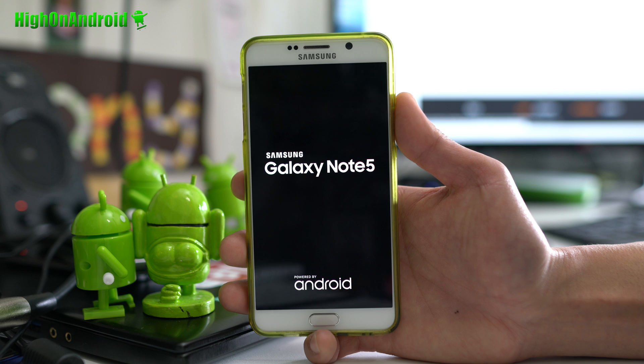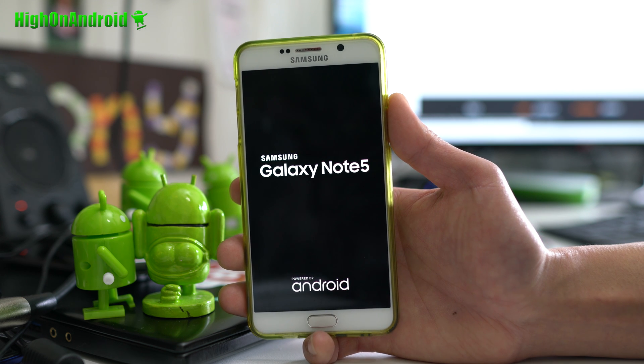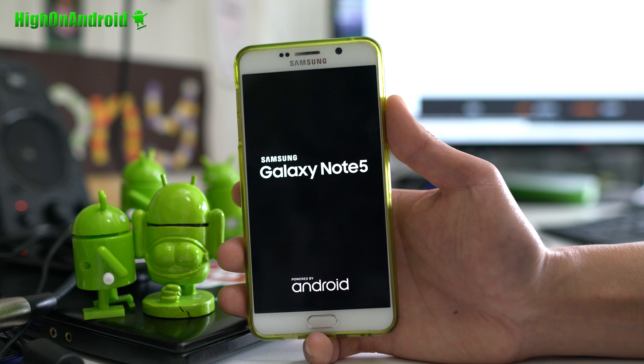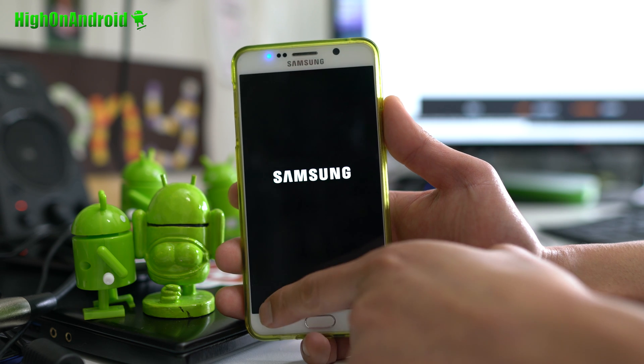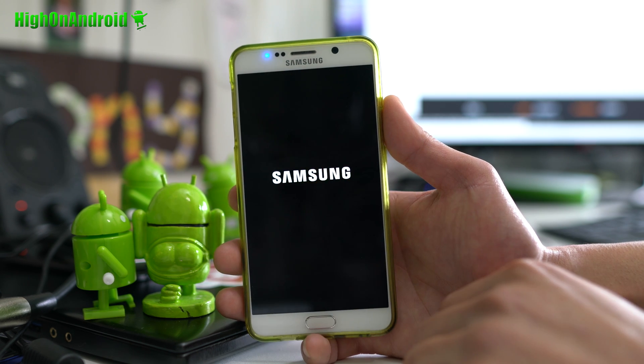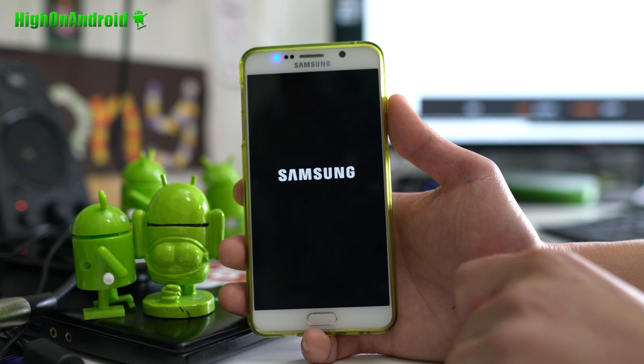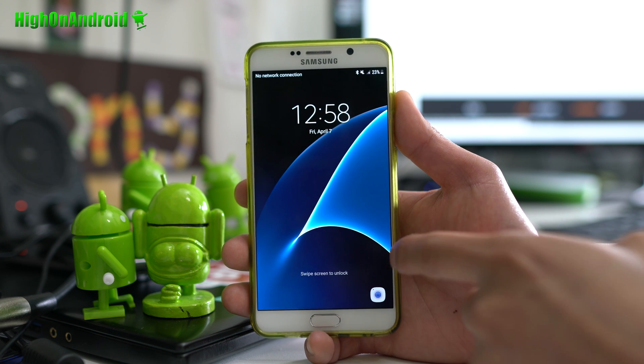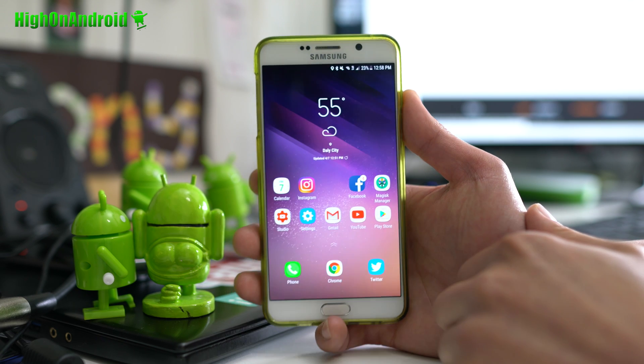And boom shakalaka — you've got an S8 in your Note 5, basically. That's how you do it. If you have a Note 5, definitely run this — you're going to get the best of everything and be able to install all the S8 stuff. The only thing I wasn't able to get working was the soft keys, but you have all the installation instructions. If you have any trouble, leave a comment on this video, hit me up on my site, Twitter, Instagram, Facebook, or Google+. If you own a Note 5, you can get all the cool features of S8. I'll have an update — this is just part one — and once all the camera apps and other apps are out, I'll have an updated video for the Note 5.